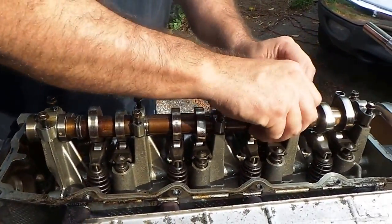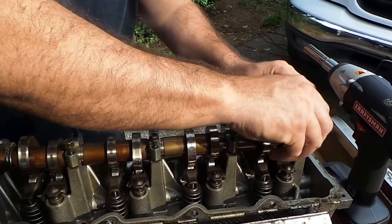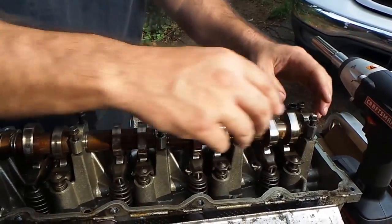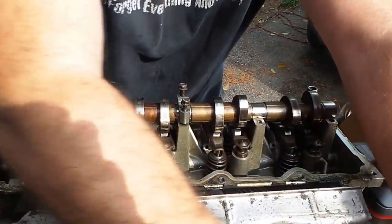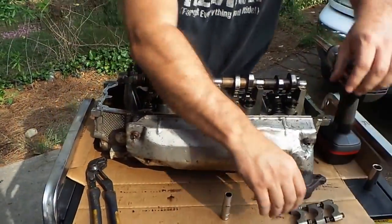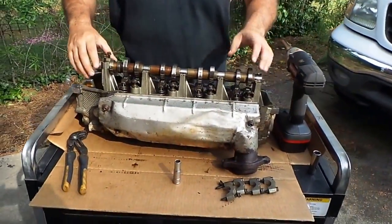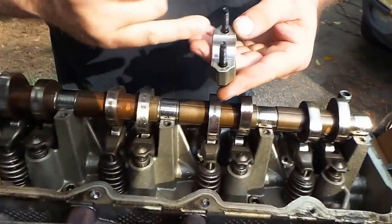So the first thing you would do is take this - we're going to take this off. I think all these are loose. Pops is wheeling the camera today and he's been on top of it. Okay, we're going to go ahead and bust these off right here.